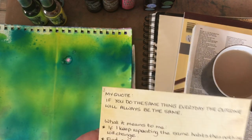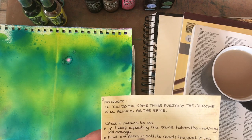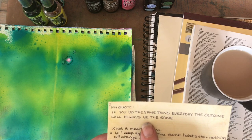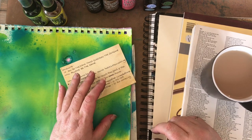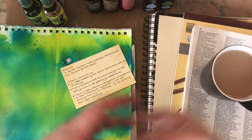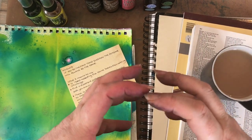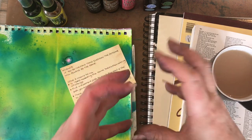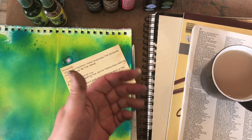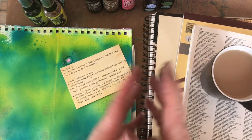You need that time to play as well. Whilst I was playing I was thinking about the quote I want to use, and creating these backgrounds inspired me as to what sort of look and colour to go for. So my quote — and surprisingly I heard this first from Stedman Graham, who is Oprah's partner — is: "If you do the same thing every day, the outcome will always be the same."